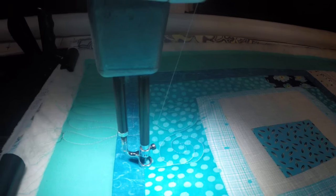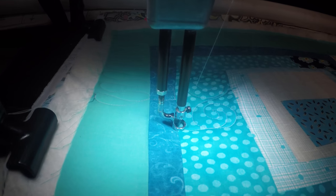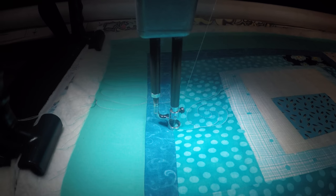I'm going to come here now and free motion a plumb line on this without a ruler. I'm going to go for it — the thread's a good match, we'll eyeball it. I'm feeling ambitious.